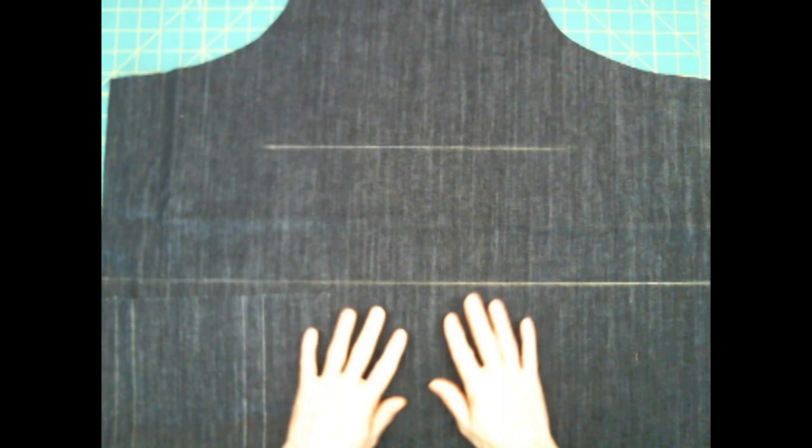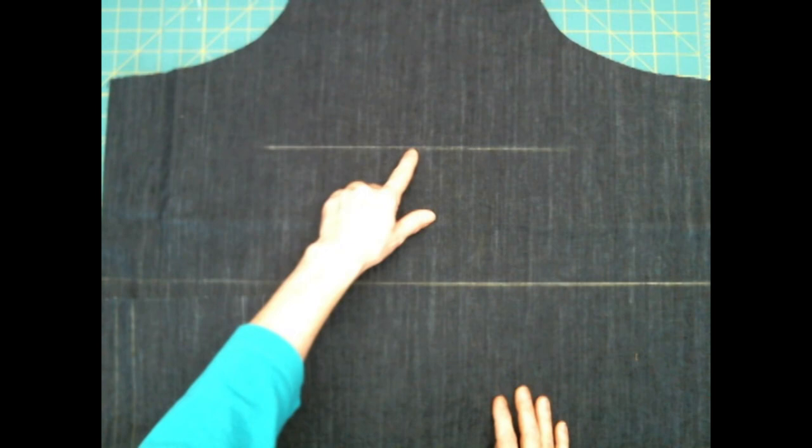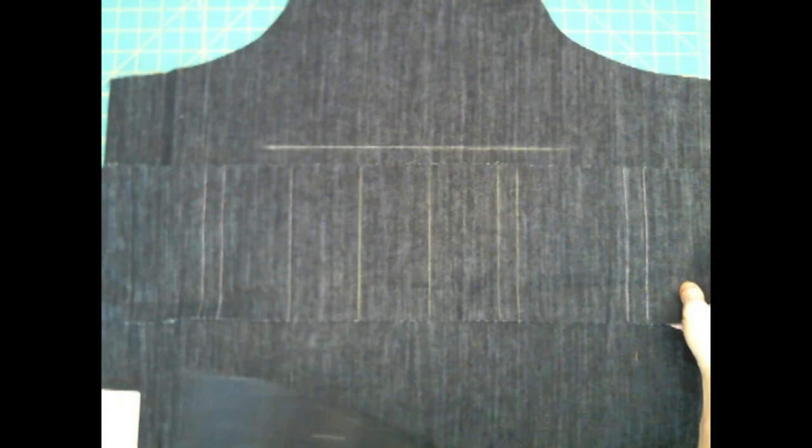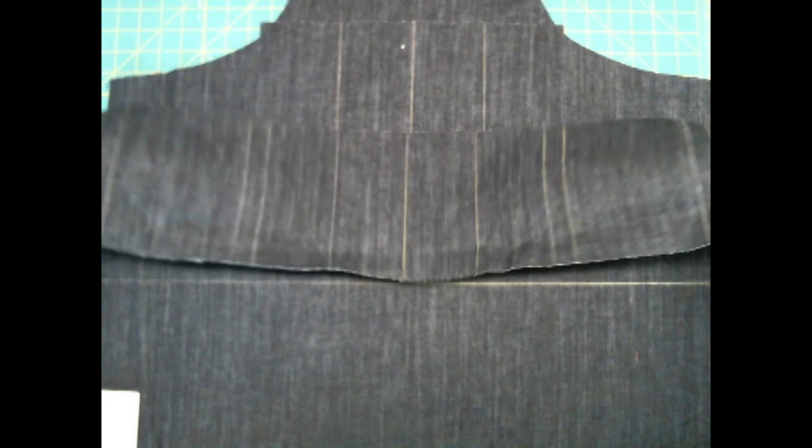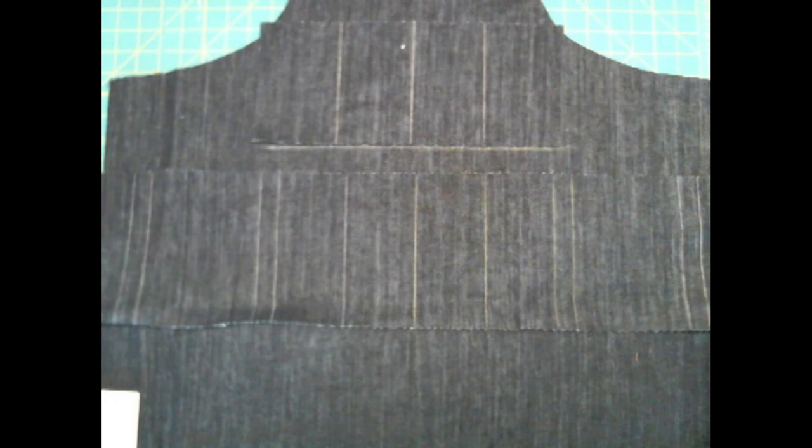Now I've got my apron all cut out and I've transferred the markings over. I'm making mine out of denim. Here's the apron front — you can see I've marked with chalk lines where the pockets are going to go. I did the same thing for the big long pocket at the bottom and then the one that goes up here. If you lay them out, you'll see they overlap, but once you get all the edges done, that won't be the case anymore.